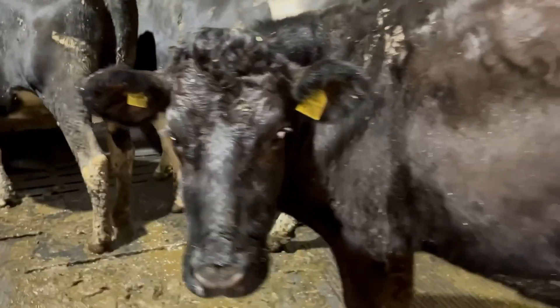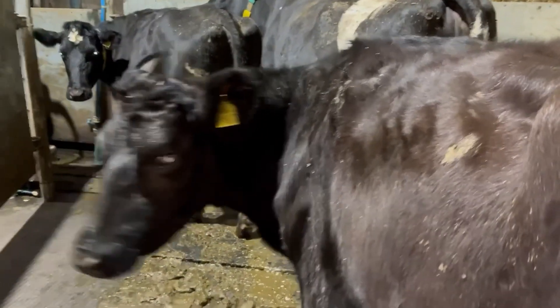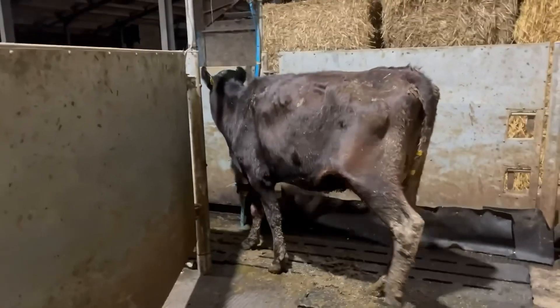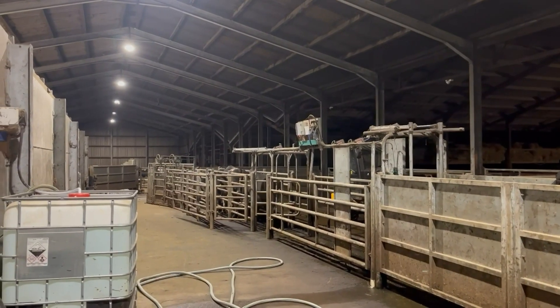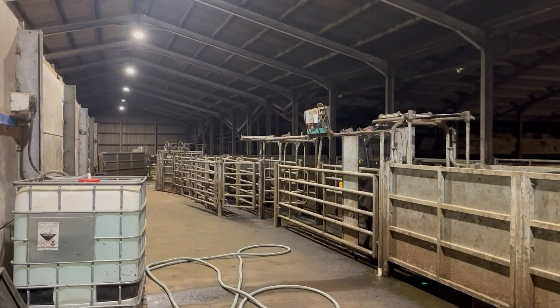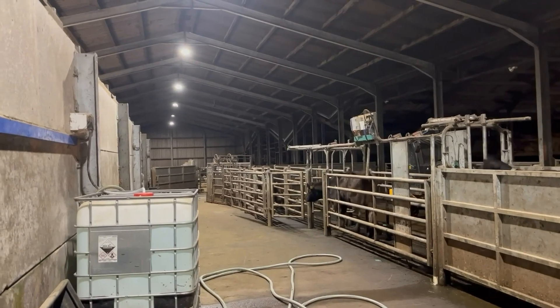So this is Lizzie, one of our heifers. She has actually already calved down but as you can see she does not have a collar - that's not her fault, it's completely our fault. So we're going to put a collar on today. Because she hasn't got a collar she will not automatically be able to get split off, as it's all on the monitor at the bottom of the collar. We've just flicked the switch so the gates have shut behind her and opened up in front of her, and out she comes.